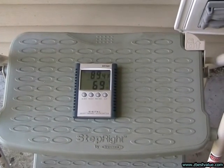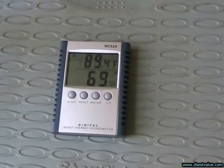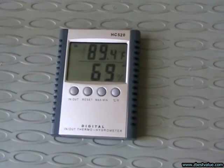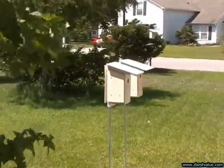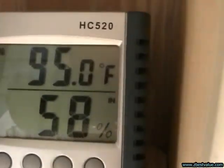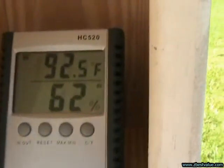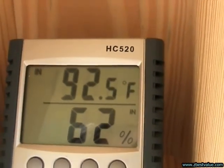June 28th, 2011 — doing a temperature check. It's 3 p.m. Ambient is 89.4. The light box with the FRP shields is 92.5. And the light box with the PVC shields is 92.5.